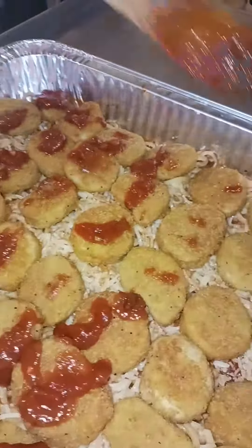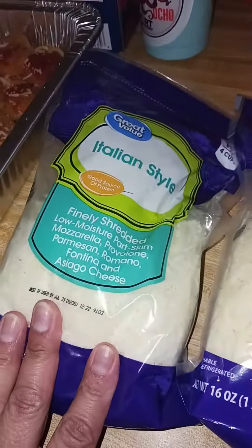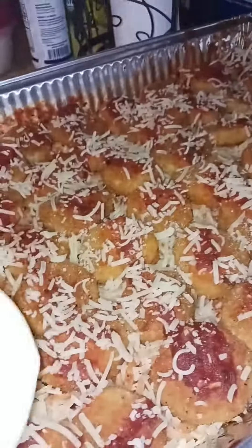I let it bake until it was nice and bubbly and all the cheese melted and everybody loved it. The easiest way to make chicken parmesan — and there are all the cheeses that I used.